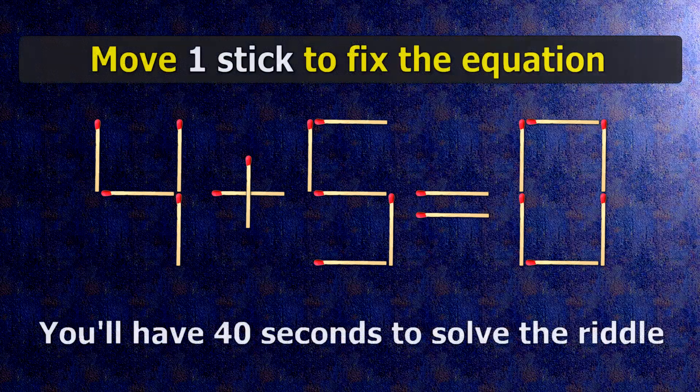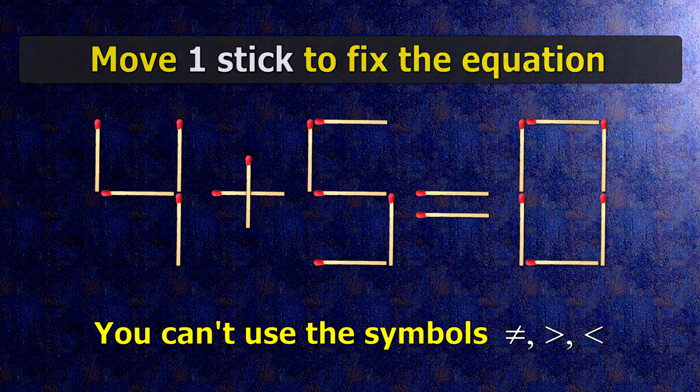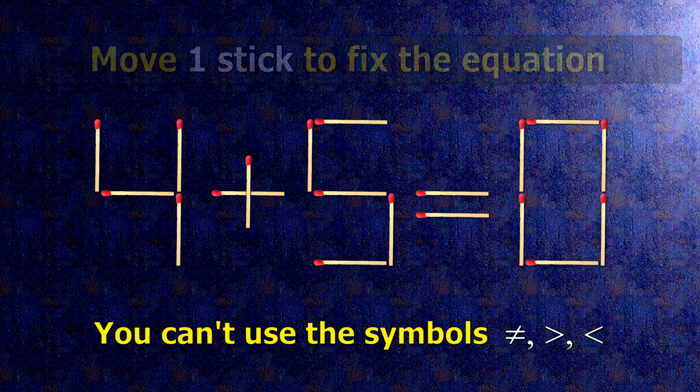We have the equality 4 plus 5 equals 0. Our equality is wrong. We need to move one match to make our equality correct.